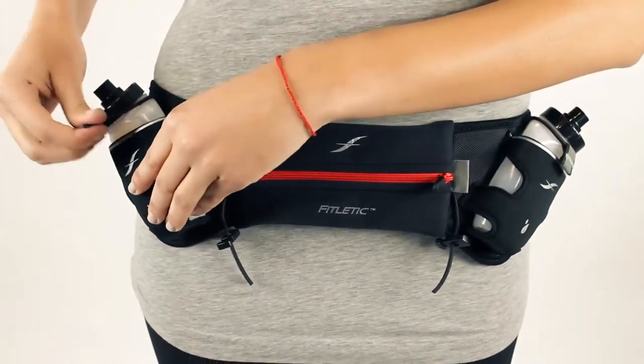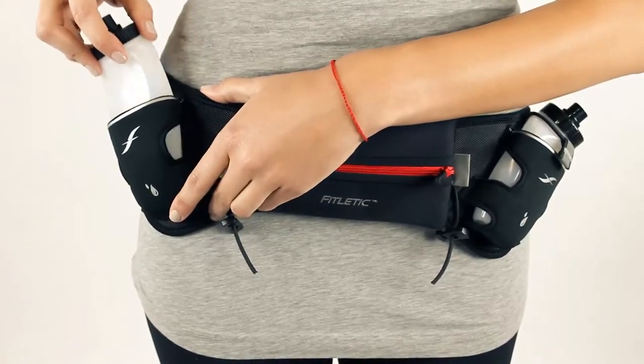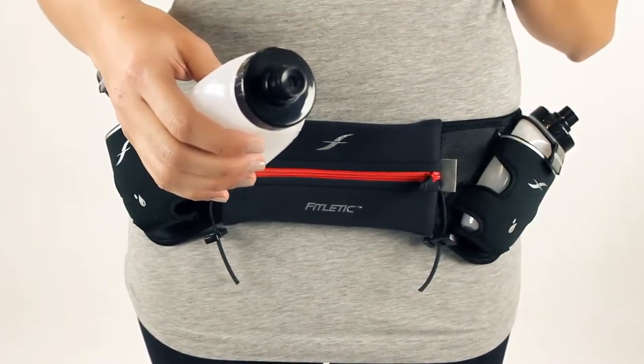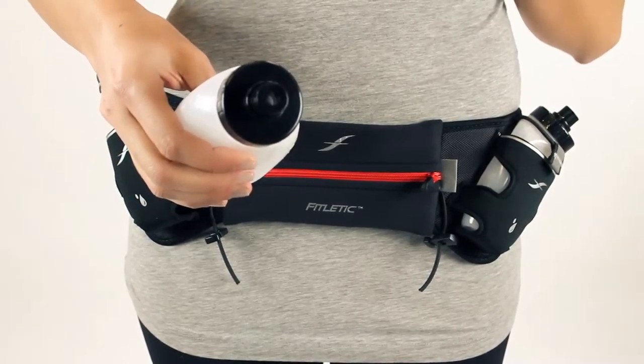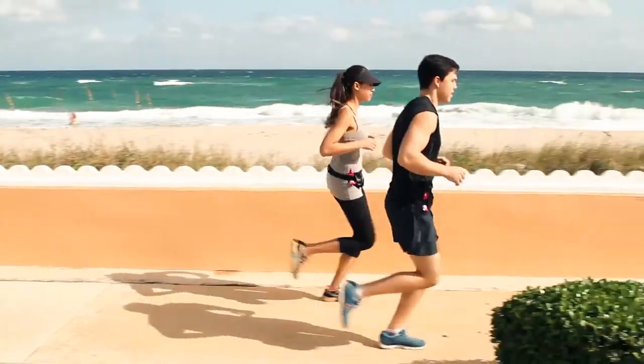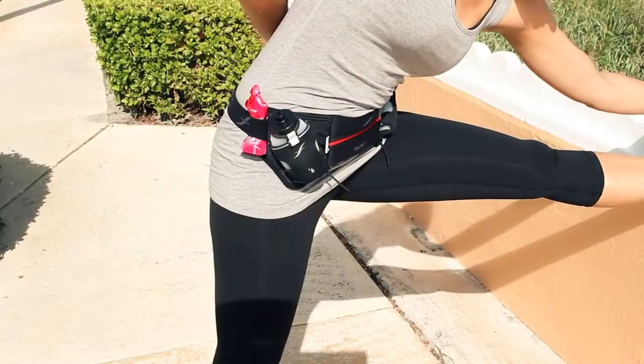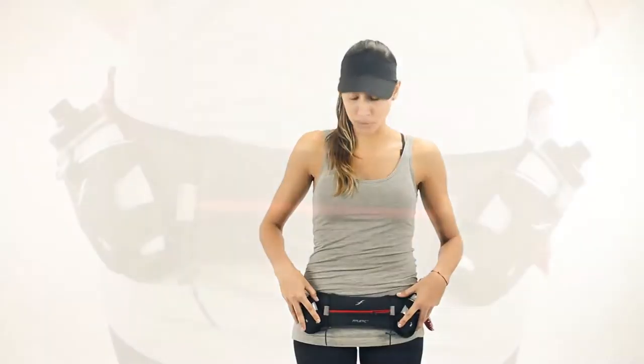Both of our hydration bottles are very easy to use — slide it out. Keep in mind that there's an easy flow cap on all of our hydration bottles. You can hear the sound it makes, which means that no water will drip out while you're using the bottle on your run. If you decide that you don't want to use your elastic flap to help keep the bottle secure, you don't need it because the bottles fit nice and snug in their pouches.